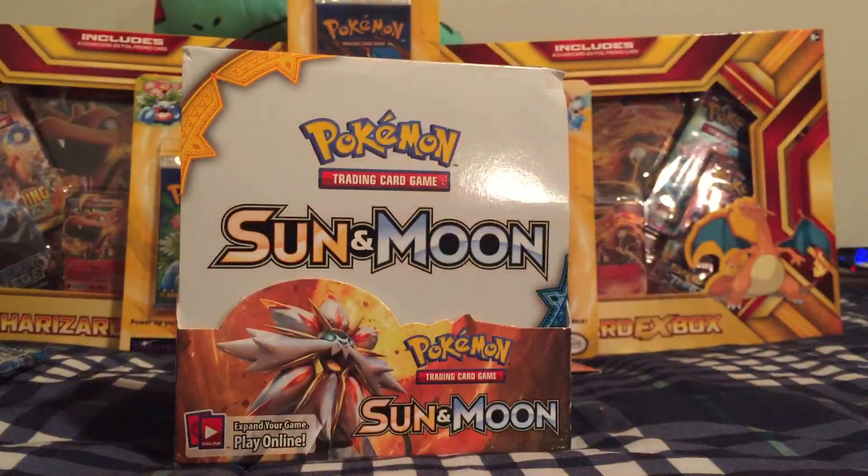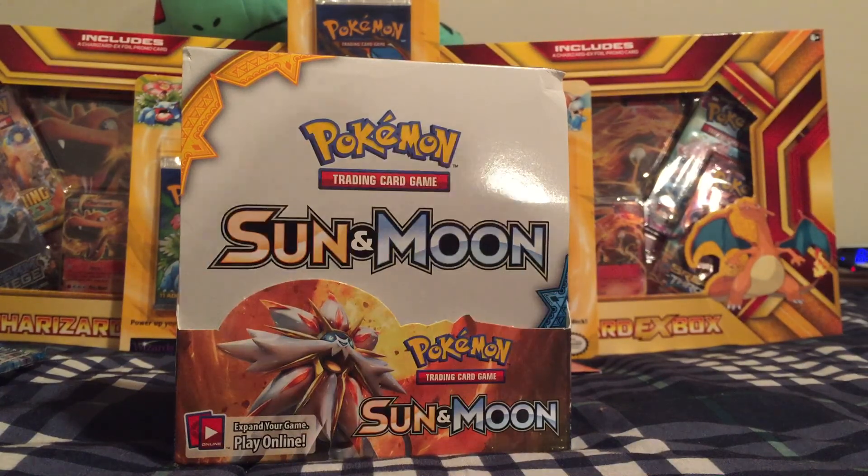Wow guys, I really hope you enjoyed that. Leave a like if you love Sun and Moon, and I will be opening up the second half of this booster box very soon — so stay tuned for that. Thank you so much for watching. Definitely check out the links in my description as always. Appreciate the like and the watch. This is Mets7Games — thanks so much.